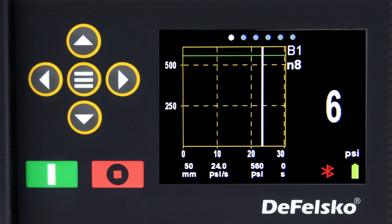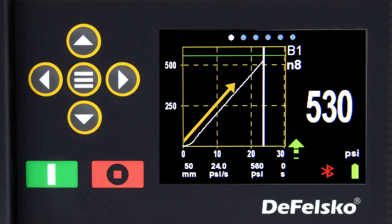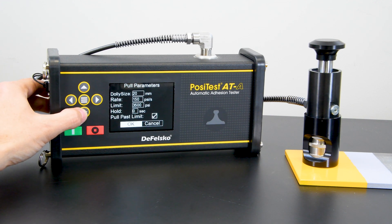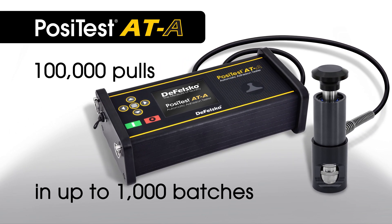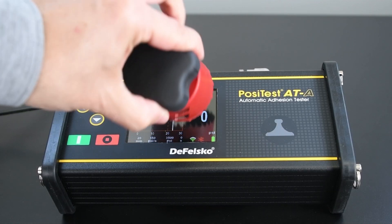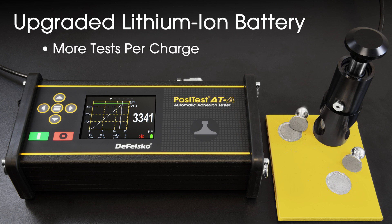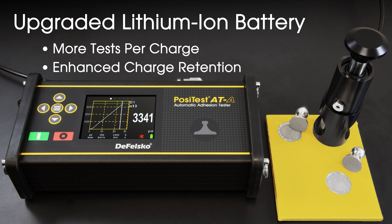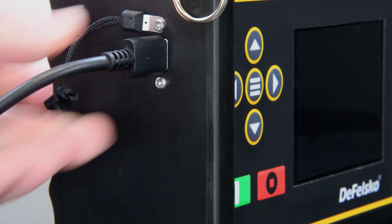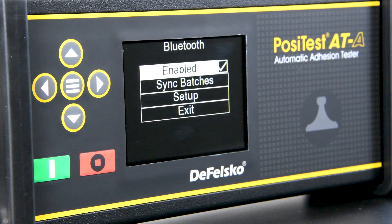The PosiTest ATA automatic adhesion tester features an electronically controlled hydraulic pump that automatically applies smooth and continuous pull-off pressure with a user-adjustable pull rate, pull limit, and hold time. It can store test data for 100,000 pulls in up to 1,000 batches. The impact and scratch-resistant color touch screen and keypad is ideal for operation both with and without gloves. Upgraded lithium-ion batteries provide more tests per charge with enhanced charge retention during long-term storage. The USB-C port enables fast battery charging and can be used to operate the instrument while charging. Using built-in Bluetooth technology, measurements can be transmitted to the PosiTector app for further annotation.